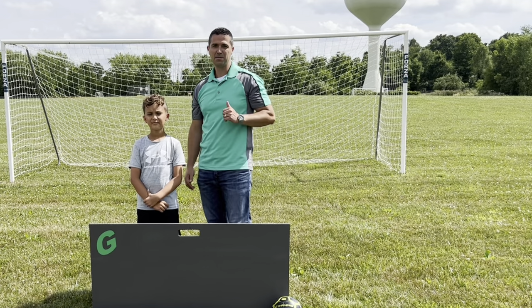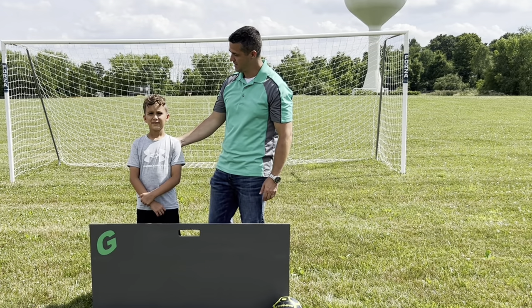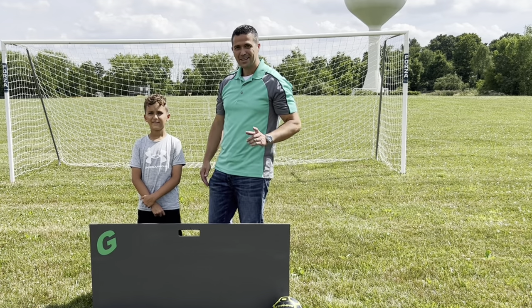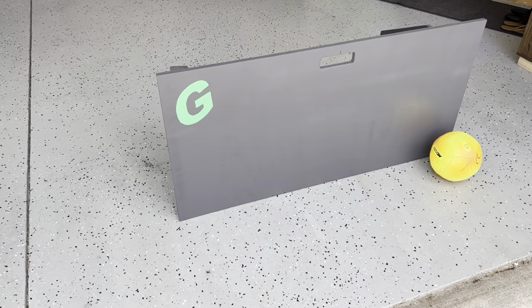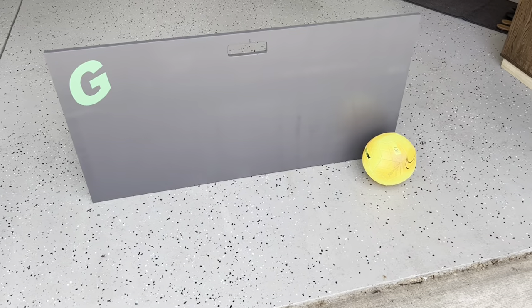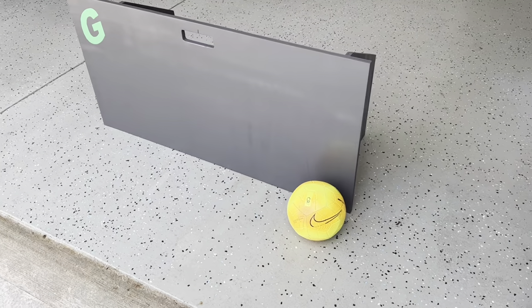Welcome back to Inspiring Builds. I'm Dan and today I have a special guest with me and we are going to build a soccer rebounder. This soccer rebounder is the best way to improve passing technique, ball control and shooting to bring your soccer game to the next level.